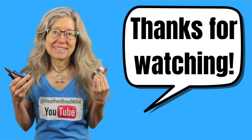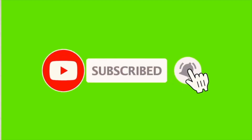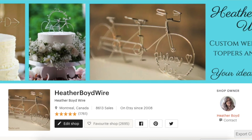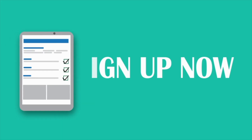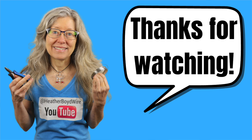Thanks so much for watching the video — give it a big thumbs up if you liked it! Be sure to subscribe to my channel for lots more wire art and jewelry making videos. If you'd like to share photos of your wire art and jewelry, be sure to join the Wire Makers Club on Facebook. If you'd like to check out my work on Etsy, my husband and I specialize in custom wedding cake toppers and funky jewelry. I also have a mailing list — sign up below and I'll send you my Wire Art Essentials ebook. Thanks again for watching, and we'll see you next time!